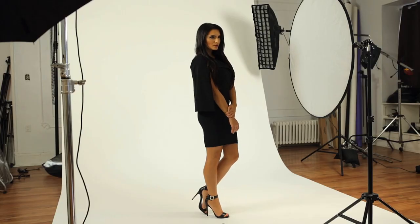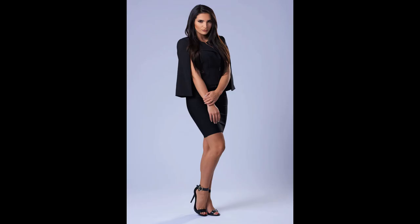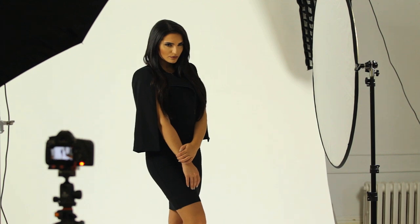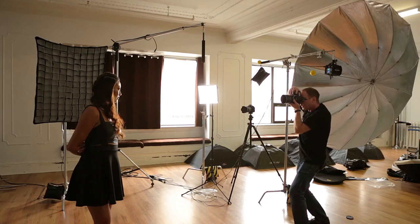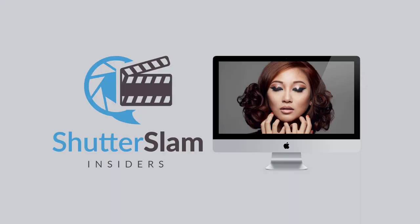Hey everybody, it's Craig Vector here, and thanks so much for all your positive feedback and questions throughout this video series. I'm excited to release video 3. In this video, I'm going to walk you through a simple two-light setup that you can use for shooting full-body fashion or small groups. We'll also quickly go over the inverse square law, and I'll reveal more details about how you can access my new interactive video training site, Shutter Slam Insiders. Let's get to the lighting setup.